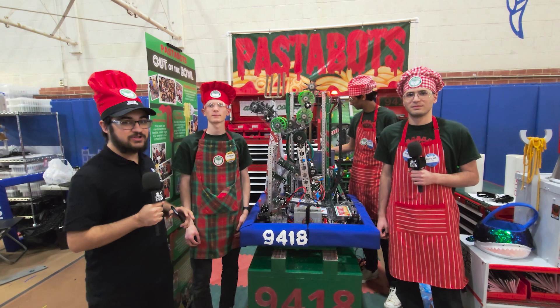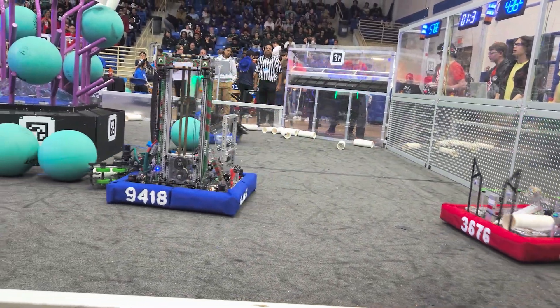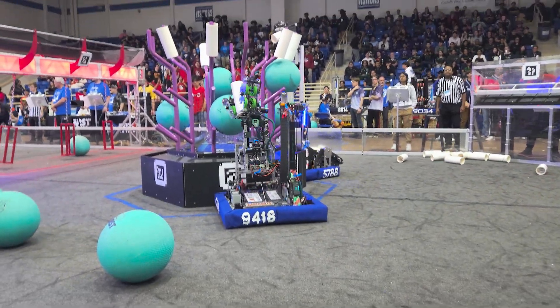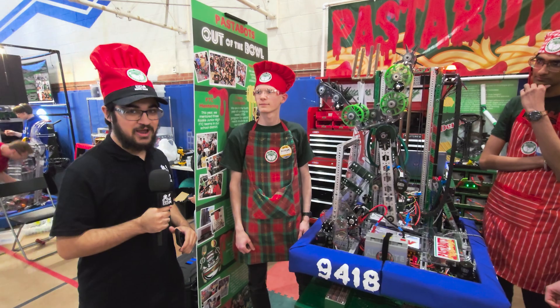Hey everyone, if you're here at the Fort Worth District Event, here with 9418 PastaBots, finalists at the Belton District Event — you guys have to check out this robot with a really cool differential arm, able to rotate in so many degrees. It's really cool. I'm excited to get down here on Behind the Bumpers.